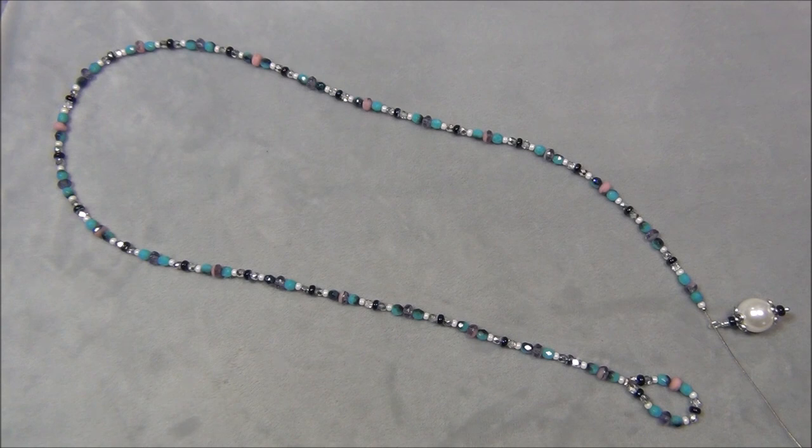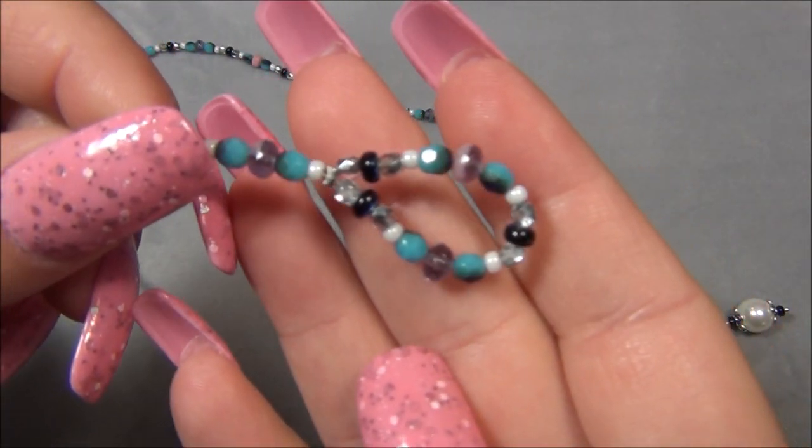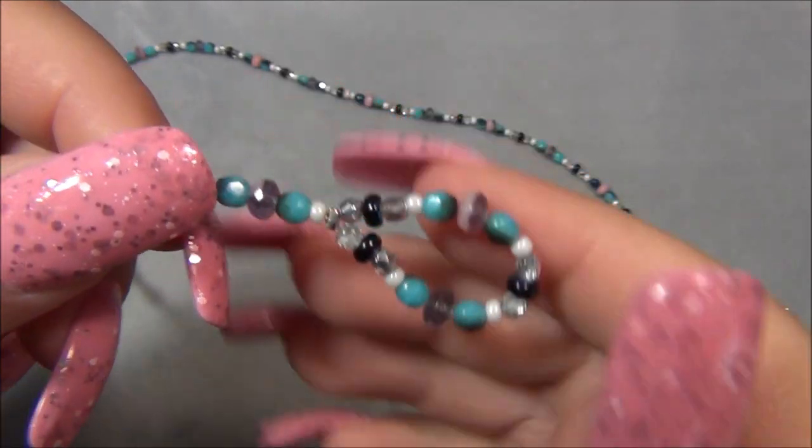The beads I'm using for this necklace are all from the dollar bead box, except for the seed beads — that's the only thing that's mine — and the head pin, the beading wire, and the crimps, which are all basic things that everybody has in their jewelry-making supply. I'm going to show you a close-up of the beads I'm using in my pattern in case you've got the dollar bead box and want to do the same thing.